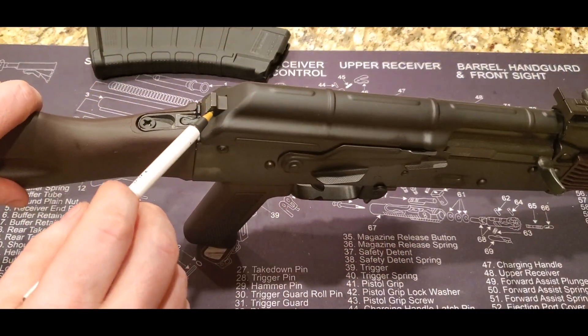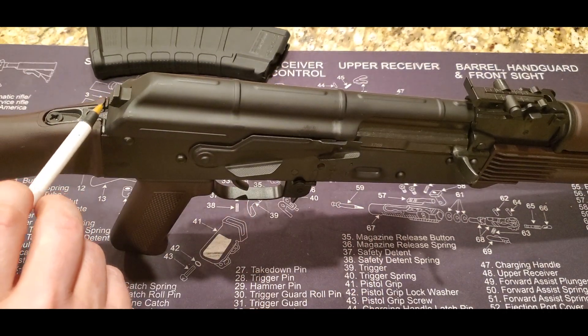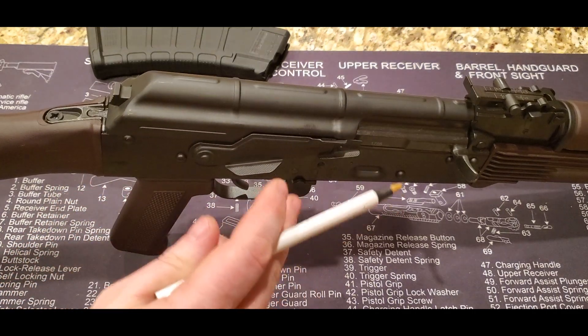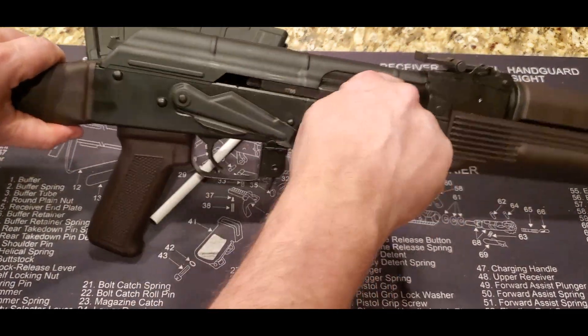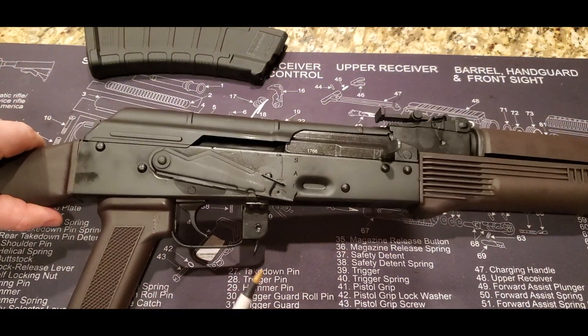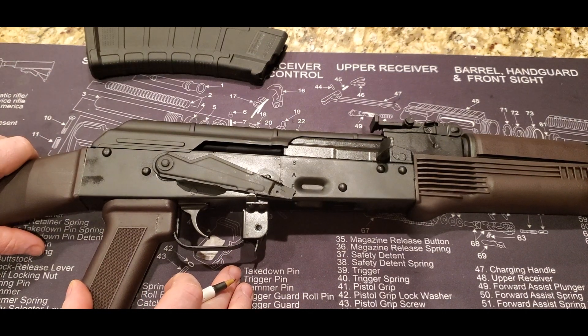This button back here is to take the cover off — you depress it to take the top cover off. It's not hinged or anything like that; it does slip off. Moving forward to the charging handle and the bolt — it is a hammer-forged bolt, excellent quality. The trunnion is also hammer-forged. So you're not going to have to worry about that.